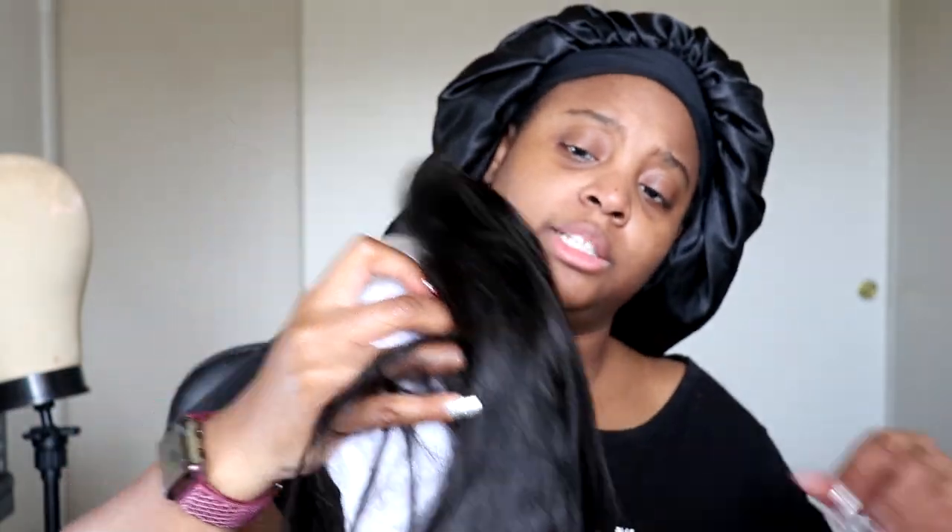She's straight. She's pretty. She's in a natural brown. That's pretty.